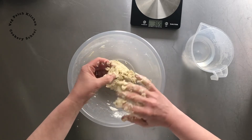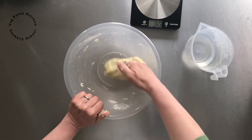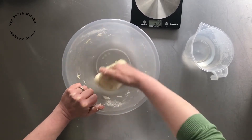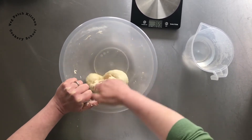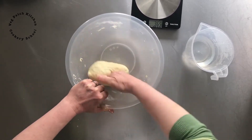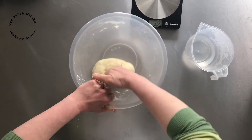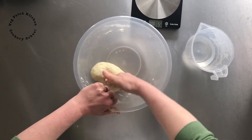Now I just want to give it a quick knead in the bowl by rolling it around inside. It saves taking it out on the surface so you don't have to wash your surface down. I'm holding the bowl with one hand and rolling the dough around the inside, doing it for a minute or so, just to make sure everything's nicely mixed and to give the gluten a chance to develop.